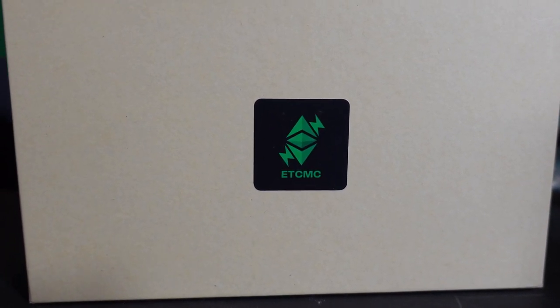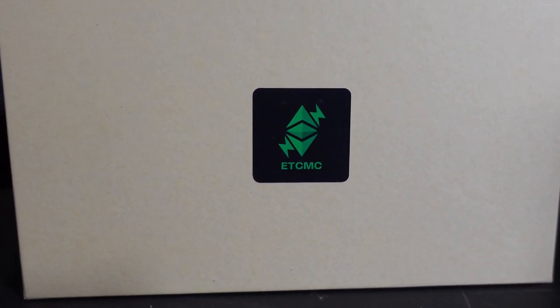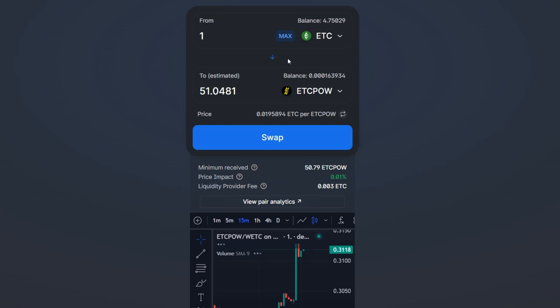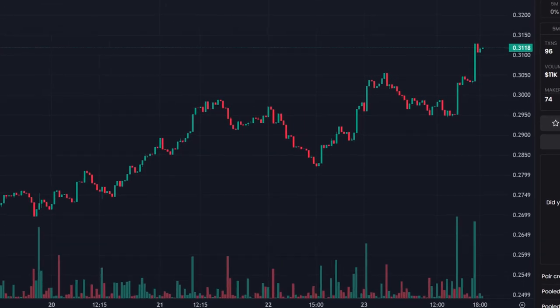I'm also going to go through the HeBe swap, which is what you use to swap back and forth between ETC and ETC POW, and vice versa. Then we'll check the price and my last 24 hours of profitability using this node.